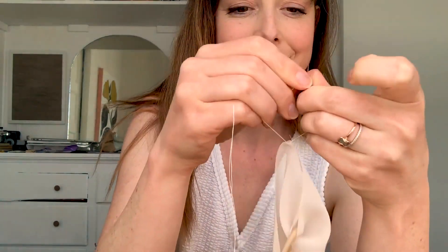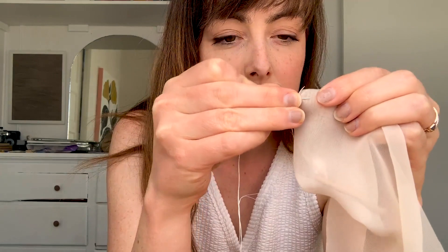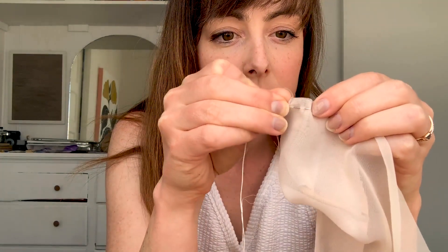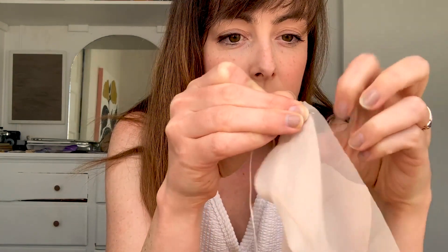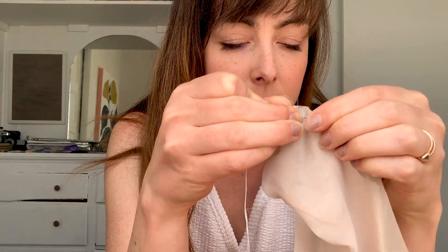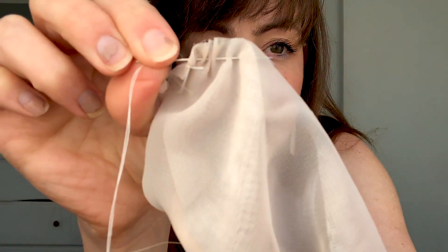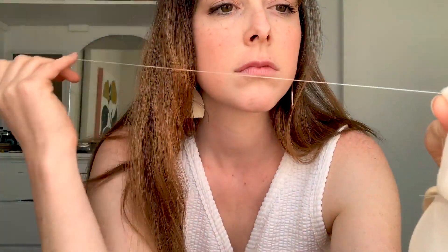When sewing, you sew everything in reverse, so there's going to be a raw seam. This is the basic stitch we're doing — I don't know what it's called. I don't actually know the rules of sewing, but this is how I do it. Just a basic in and out, in and out. You'll see it's kind of gathering on the needle, then pull it through. Just be careful not to let the thread tangle.